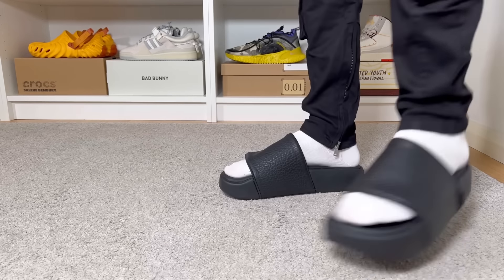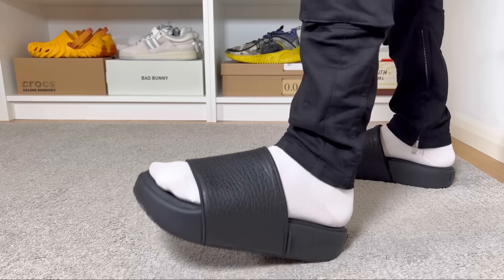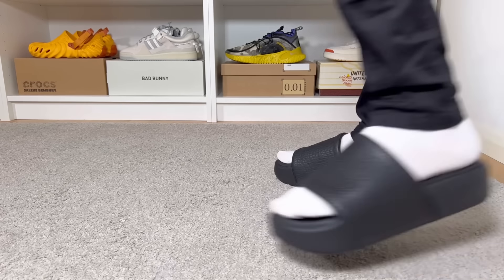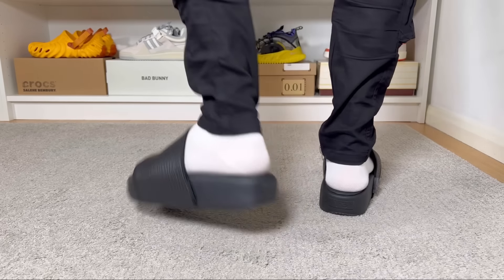So that was my unboxing and review of these Y-3 slides. I really hope you enjoyed this video, and if you did, don't forget to press the like button and maybe also subscribe to the channel. You can also give me a follow on Instagram to see exactly what I'm gonna review in the next few days. As always, I will see you next time — thanks for watching.